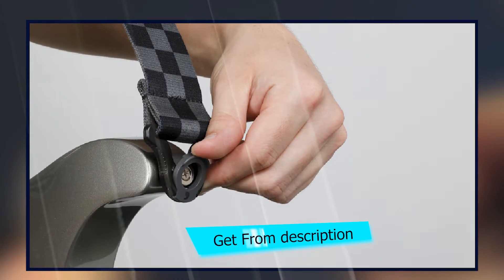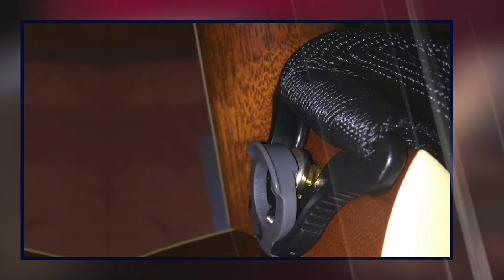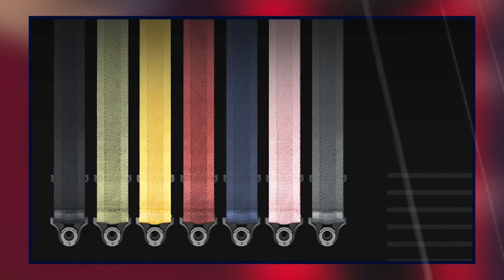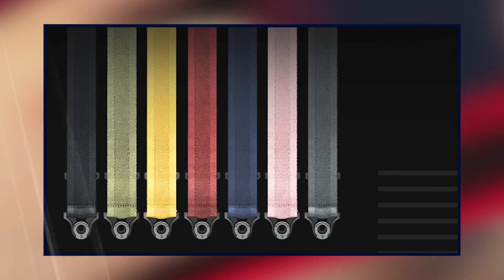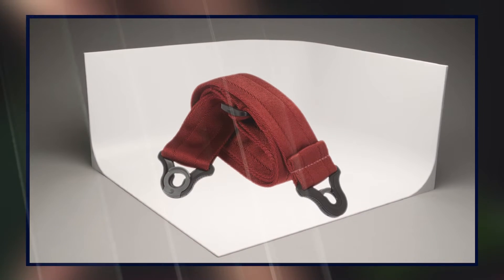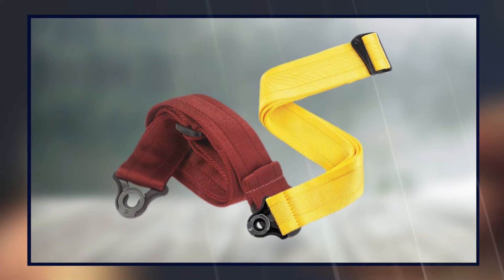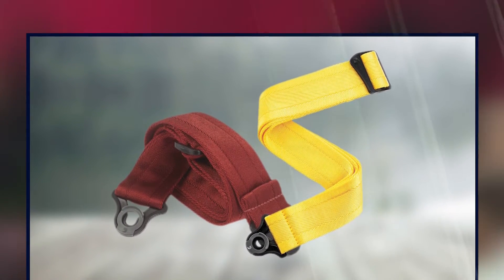Moving on to number two, the Daddario Auto Lock Strap. It is a simple, integrative, quick-release guitar strap-locking system built for your performance that easily locks in place to keep your guitar safe and secure. Unlike ordinary guitar strap lock systems, it is designed to fit securely on your guitar's existing endpins, eliminating the need to change the hardware on your guitar. No extra parts, no installing hardware. The latch is spring-loaded, so it automatically clamps down on the strap button and will not release unless desired. Soft nylon material, adjustable from 30 to 55 inches, available in a variety of materials and colors.